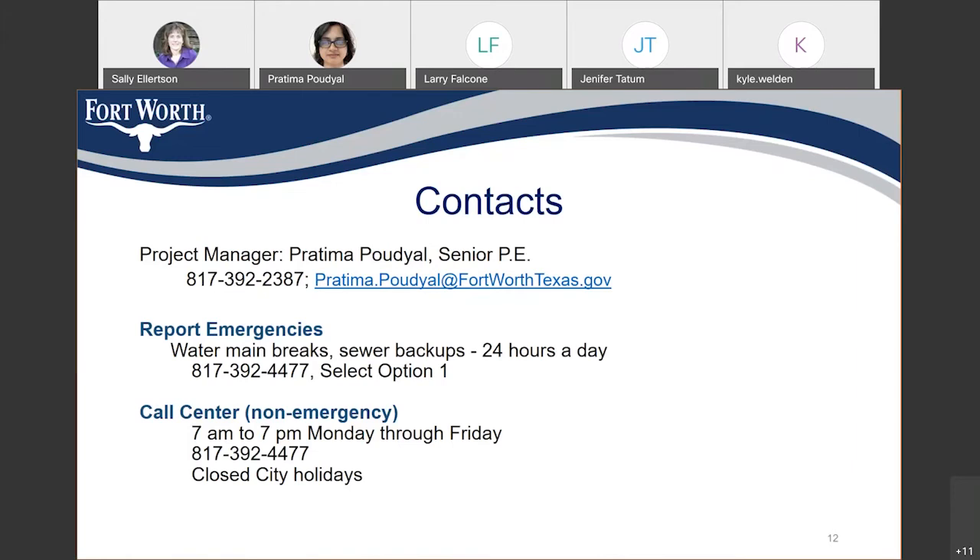If you weren't in on this at the beginning, we are recording this presentation. We should have a video link available to post on the website project page within 48 hours. If you are a board member of any of the affected neighborhood associations and alliances, I will send that link to you so that you can share it with your membership.